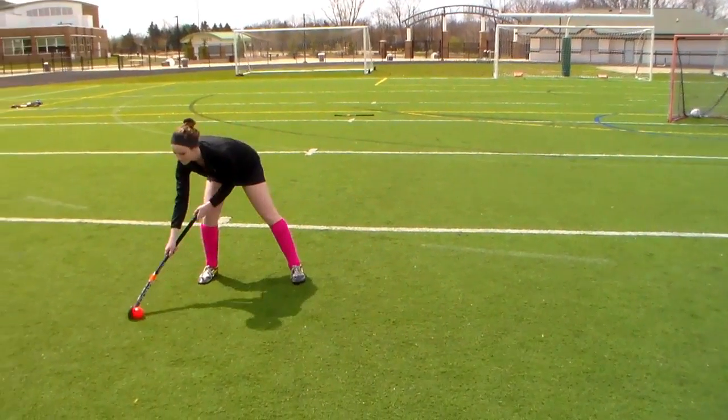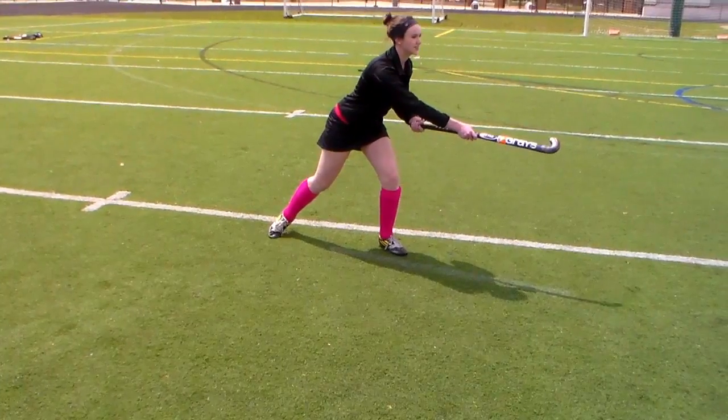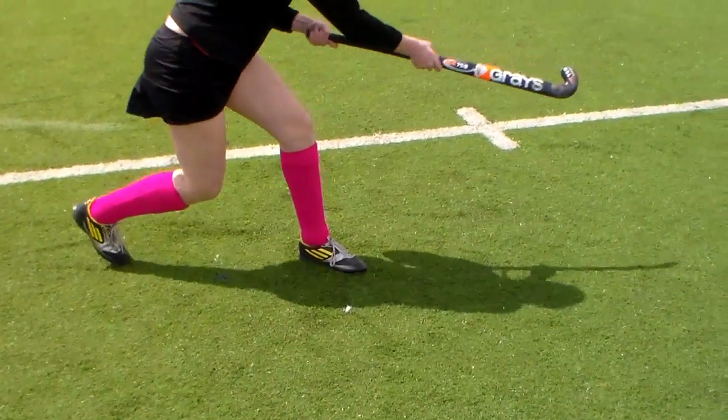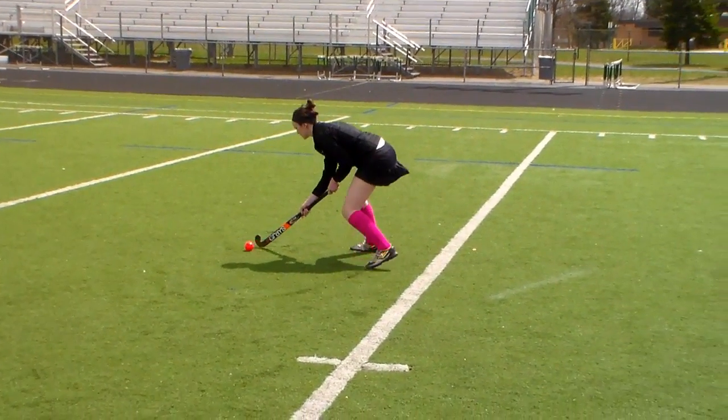With the push pass, it's important to start with the ball near your back leg. You want to pull straight through and point your stick in the direction you want the ball to move. Be sure to start with the ball near your back leg so you can give it more power.